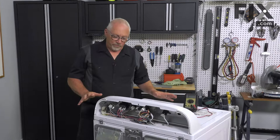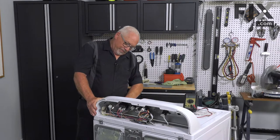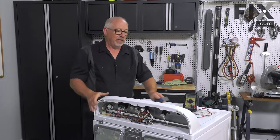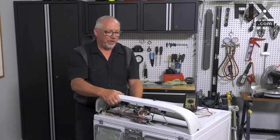To make it easier to see the components as we service them, I'm just going to free the console with a putty knife. That allows me to tip it forward so we can get a better view.